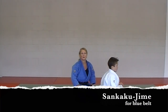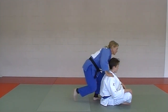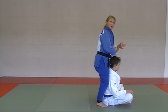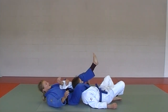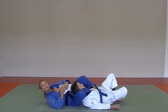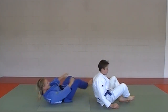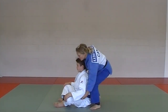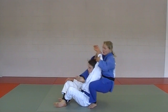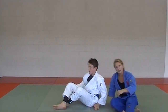Here we are on the blue belt gokyo doing the first choke: senkaku jime. What I like to do is bring the uke's arm up, right leg across the throat, and fall back. Now get your triangle position, left leg over, arm up, and squeeze. At a little more speed: arm up, leg across, get your triangle, and squeeze — senkaku jime.